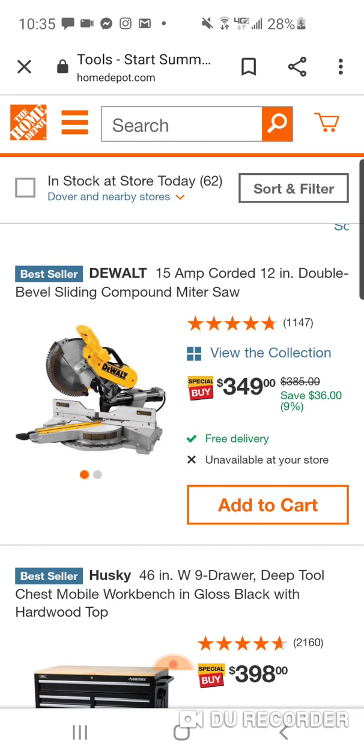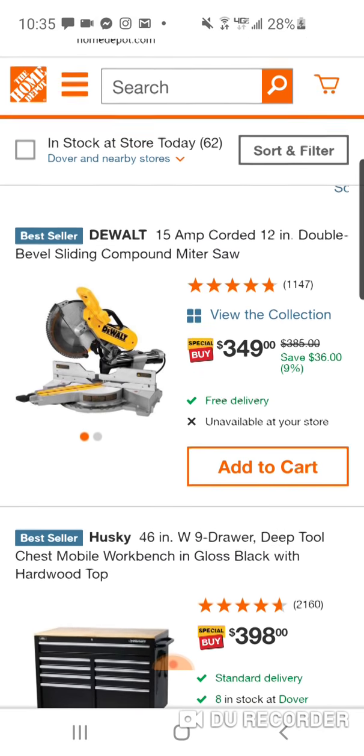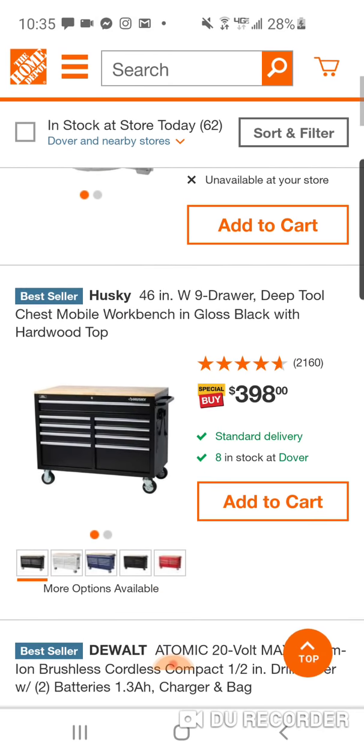So this is the DeWalt 15-amp corded 12-inch double bevel sliding miter. $399 is usually what we see this for — it says you're saving $36. Not that great of a deal.